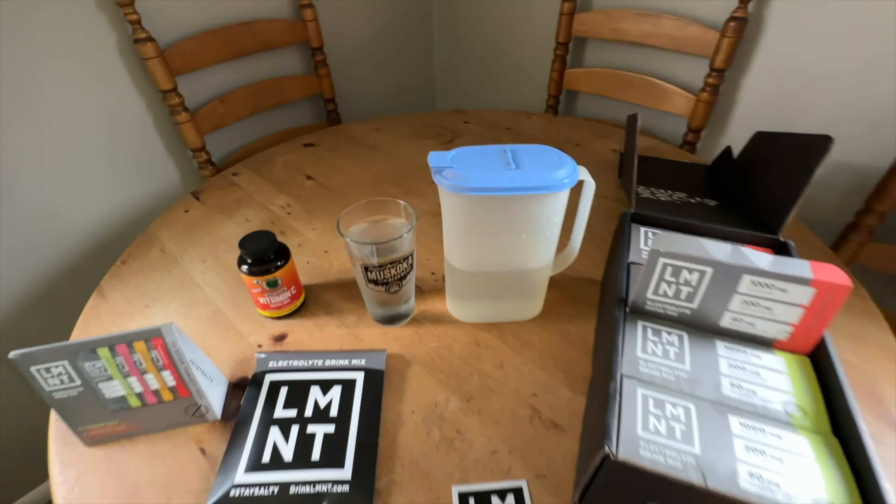I've seen people put this whole pouch in their coffee or in a glass of water, but to me it's just too strong — too salty. I prefer drinking it all day long. And I have not had a headache since starting this.